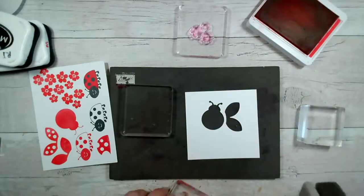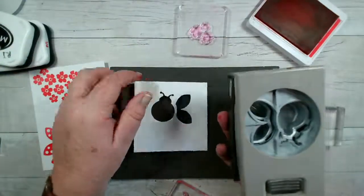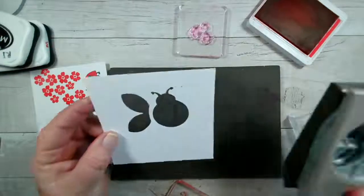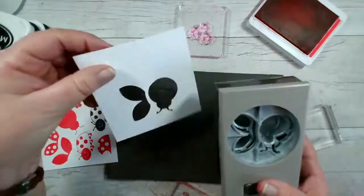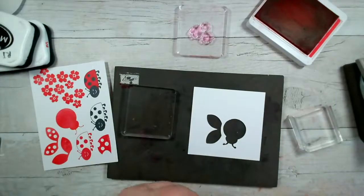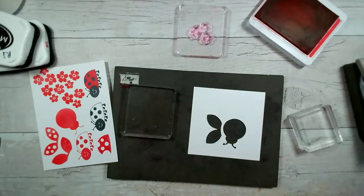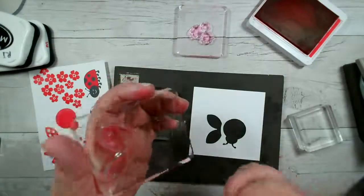I'm thinking I've got these the wrong way around, because I want to see it this way to punch it. So I want it to be in that format so that I can see to punch. Yes, it will work. I can also see I've got a hair stuck over here and the cat's joined us! I just need to reset this because the hair will drive me mad.